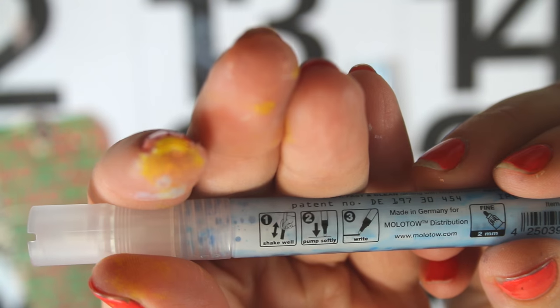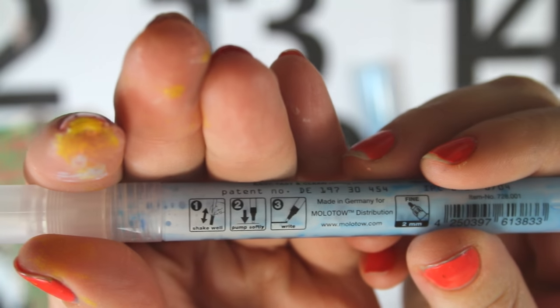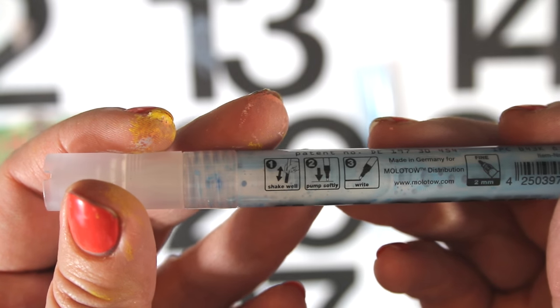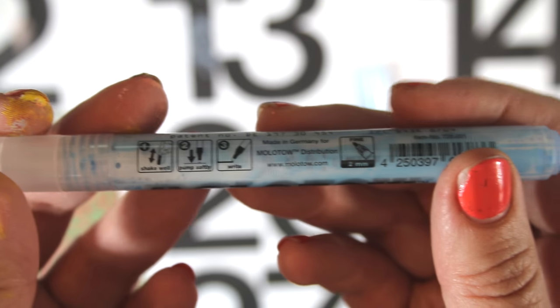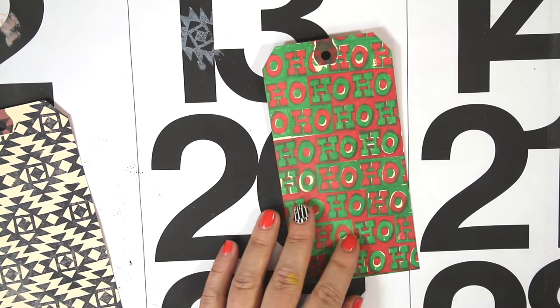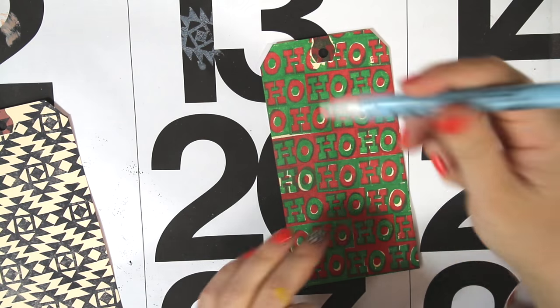So when you actually open the pens on them, they have little pictures that tell you what you're supposed to do, and it's just like a paint marker. You shake it, then you depress the point, and then you can actually write with them. But if you've ever used a paint marker, this is the exact same thing that you have to do.